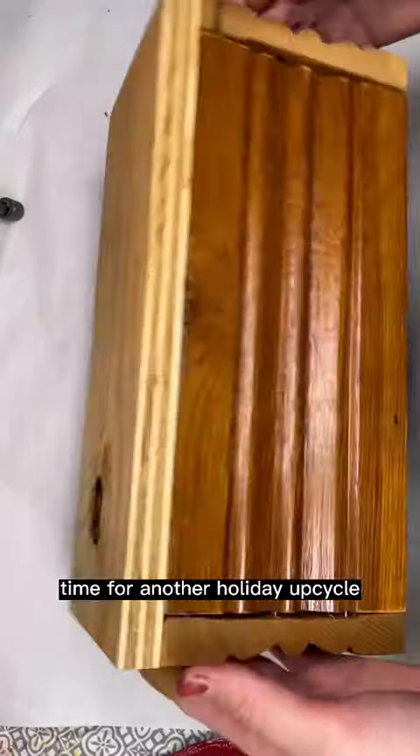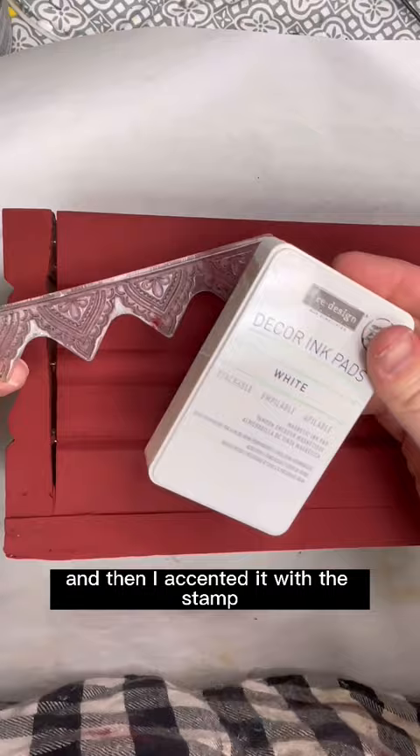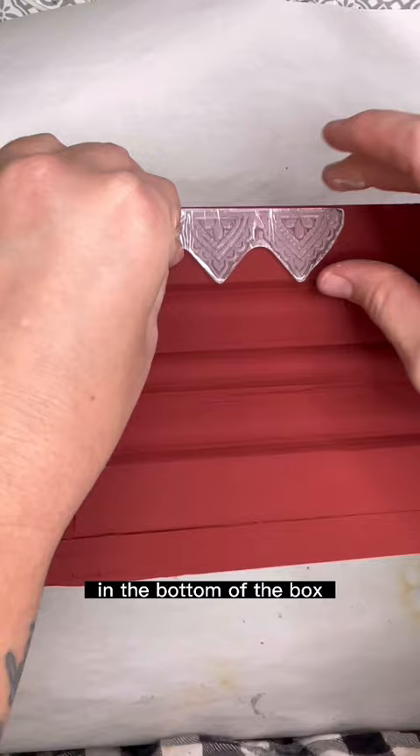Time for another holiday upcycle. I had this wood box that I made out of reclaimed oak house trim and I thought I'd make a really cool centerpiece box for Christmas. So I painted it red and then I accented it with this stamp and some white decor ink from Redesign with Prima, and added a little border all the way across the top and the bottom of the box.